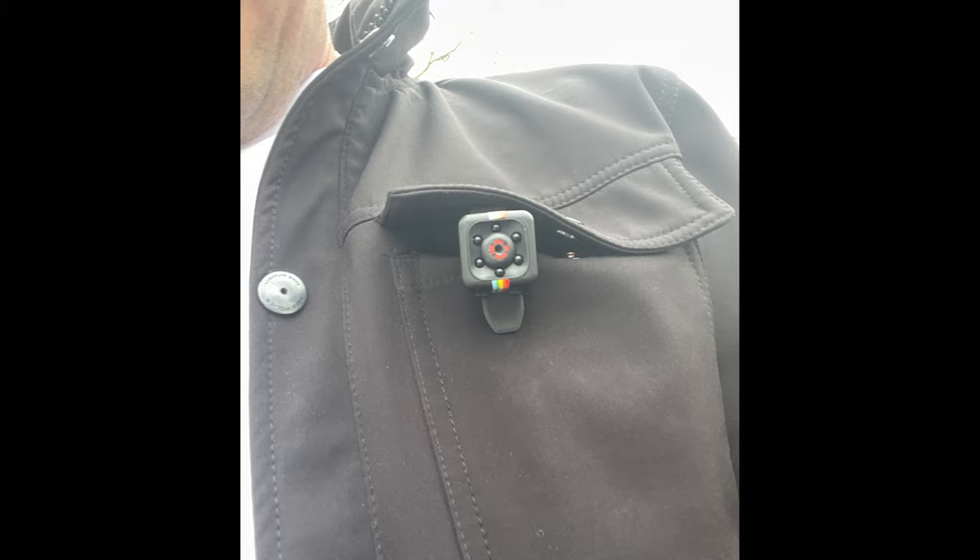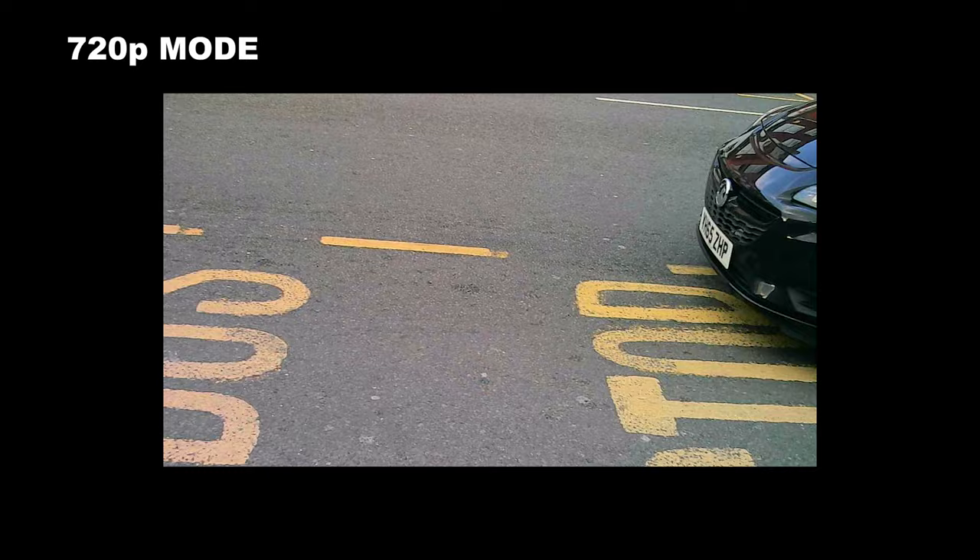So that is how to set up and operate the camera itself. What I'm going to do now is go away and test it out properly. I will of course show you the footage I've captured and then we'll decide on just how good or bad the mini DV SQ11 camera really is. Just to confirm, the camera is attached to my left coat pocket — I thought what better way to test out the SQ11 than with a little day trip into the city centre with my eight-year-old son.